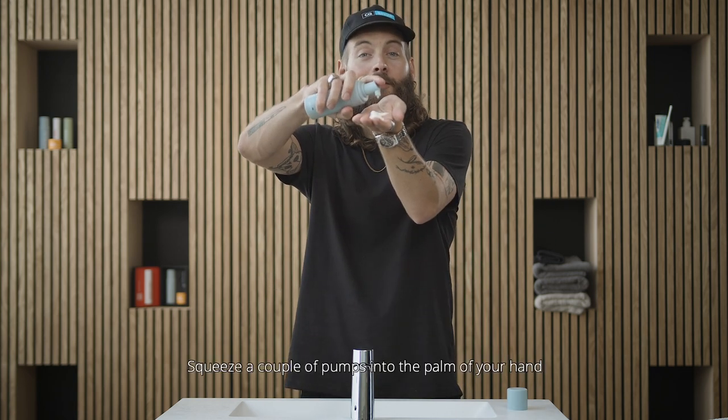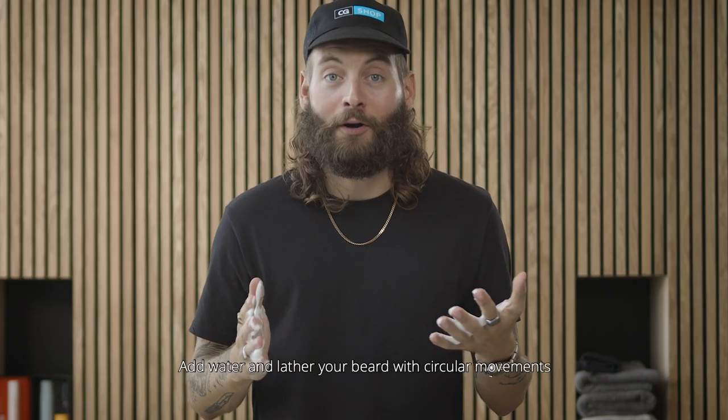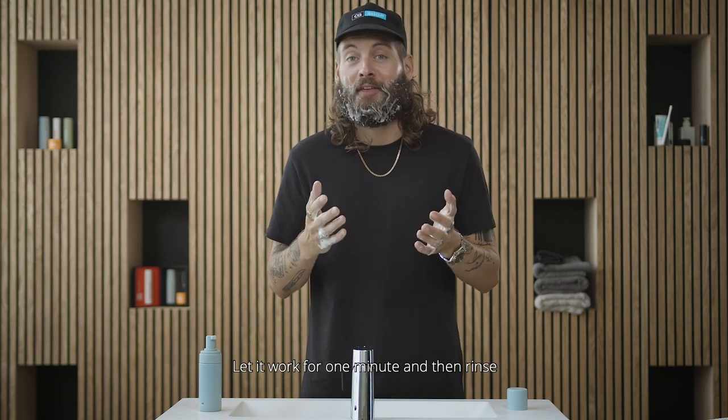Start with the 8M Splash. Squeeze a couple pumps to the palm of your hand or directly into your beard. Add water and lather your beard with circular movements. Let it work for one minute and then rinse.